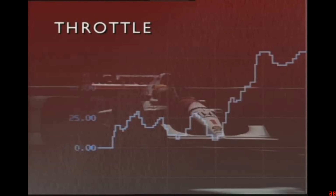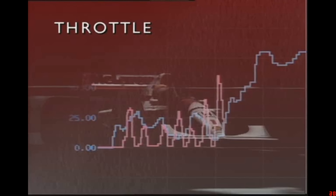On acceleration out of the corner, Senna's unique technique is equally obvious. Whereas I would progressively increase the throttle opening, Ayrton would immediately start stabbing at it, pushing to get his foot hard down earlier, and therefore exit faster too.